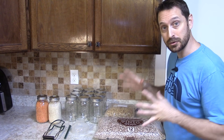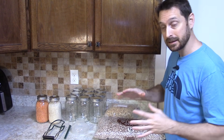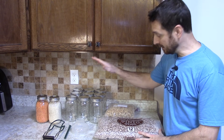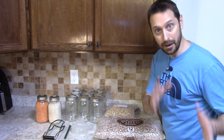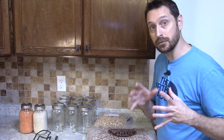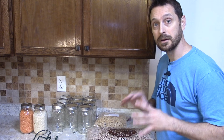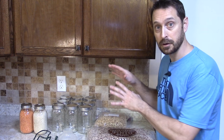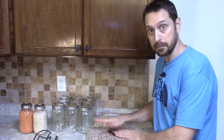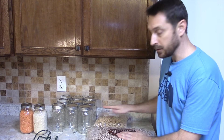So let's talk about exactly what dry canning is. Dry canning is canning dry goods in canning jars in a dry oven. Now you can pressure can dry goods, but I think it's kind of unnecessary because this method works for what we need it to work for. There's no need for a pressure cooker for these dry goods like beans, rice, lentils, or TVP.